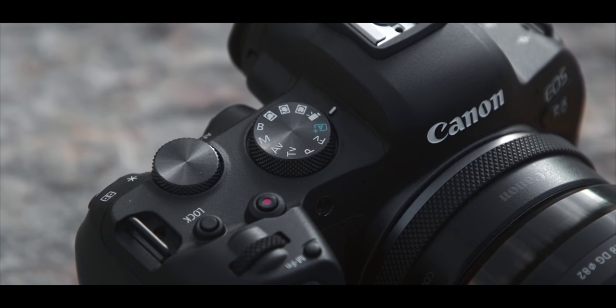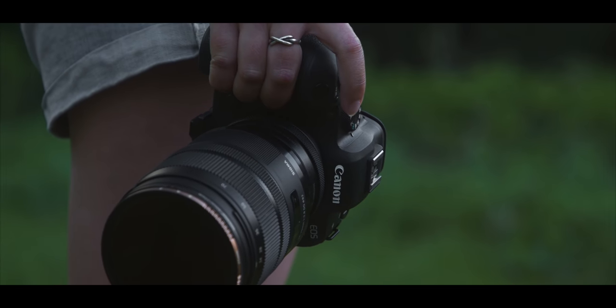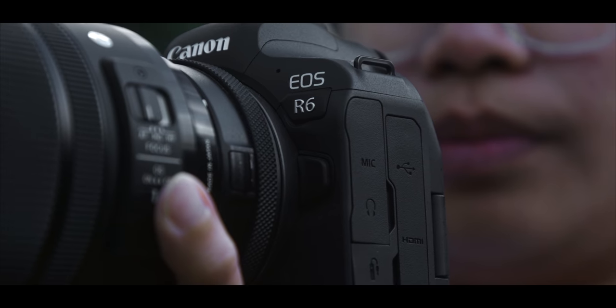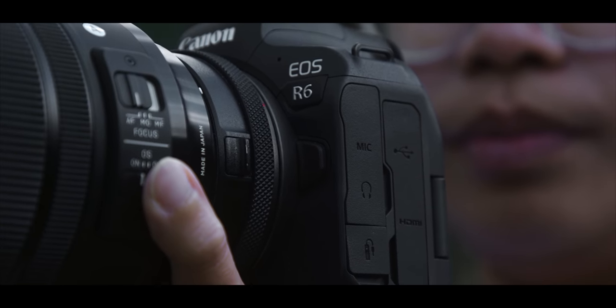I've had the R6 for around six months, and there are a few reasons why I went with this instead of many other cameras. Before buying this, I initially bought the Canon R5 — naturally that's the flagship, more splashy version, and I really liked it. It did pretty much everything I needed. It's just that price. It's an expensive camera, and for a secondary camera I wasn't using every single day, that price was hard to justify. The R6 is much more reasonably priced, and the features it has work better for me.